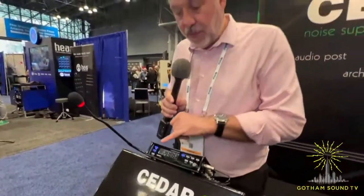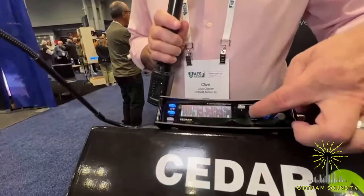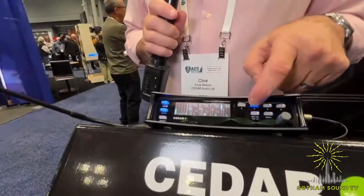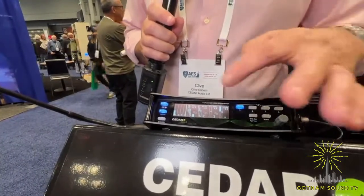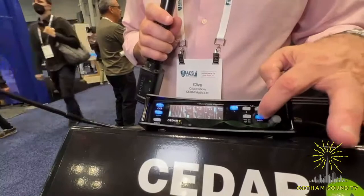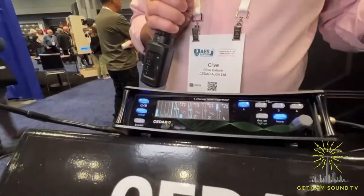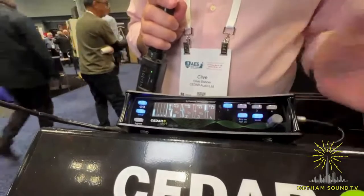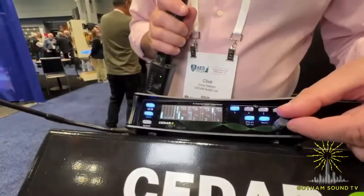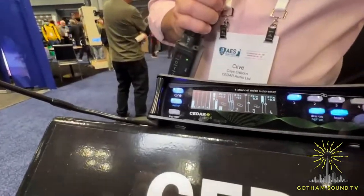On the front panel we have four individual channels, each one with its own controls, very similar to what you may know already with the DNS2. You have a learn function — when you activate the learn function, it will assess the noise in the room and adapt to it continuously. The idea is you leave that on, activate the processing, and then with this control you can adjust your attenuation — how much noise you're going to take out.